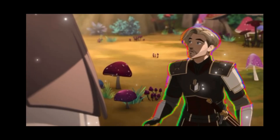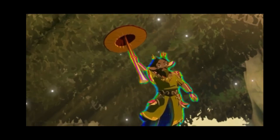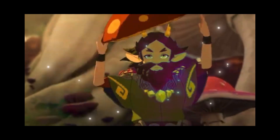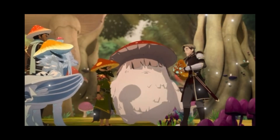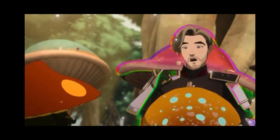I suggest you put the mush cap back on. It's how he knows you're a mush friend. But not because I'm afraid of him — because I look great in hats.